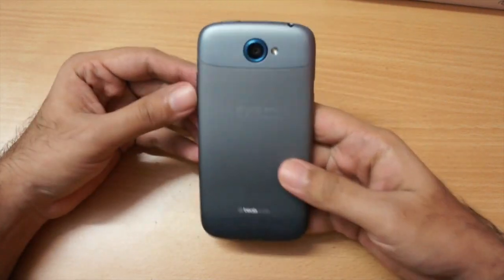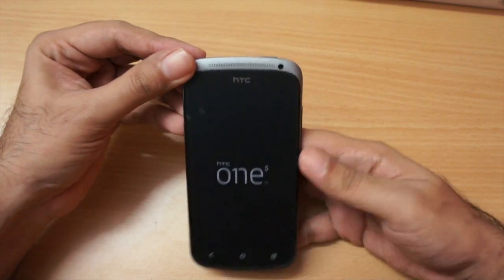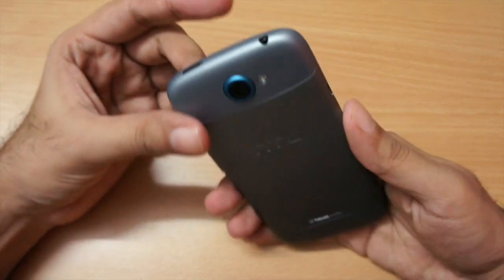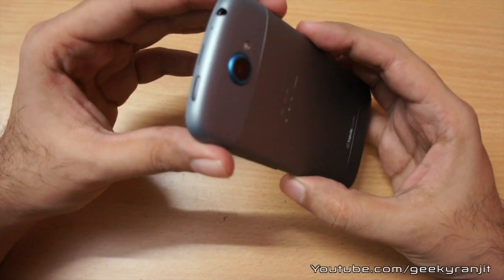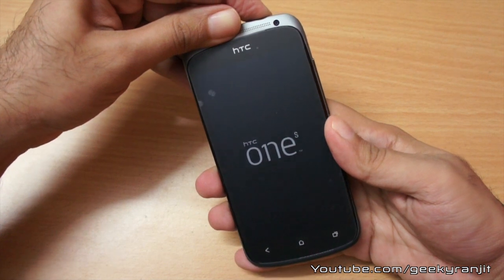Right away while holding this phone I can tell you it's great quality. Let me zoom in a little bit. One important thing is that the battery is not user replaceable and it does not have a micro SD card slot.